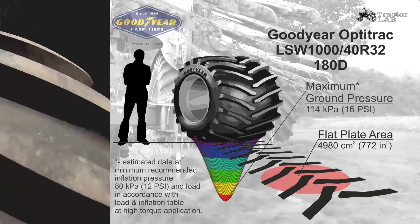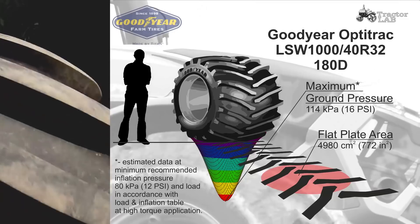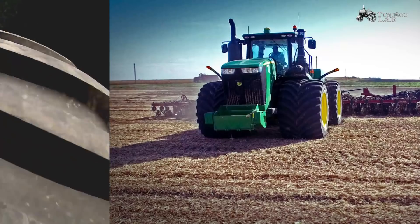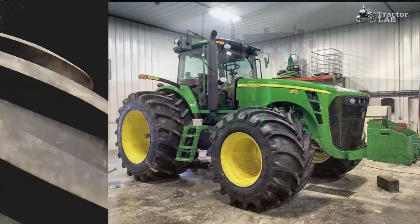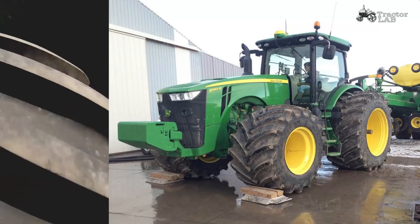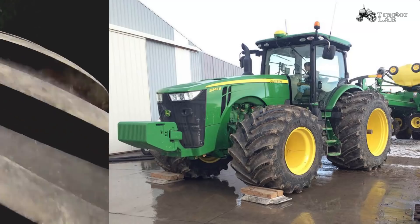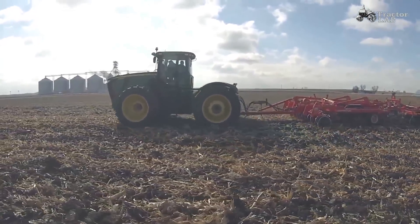Low Sidewall Technology with a low sidewall.